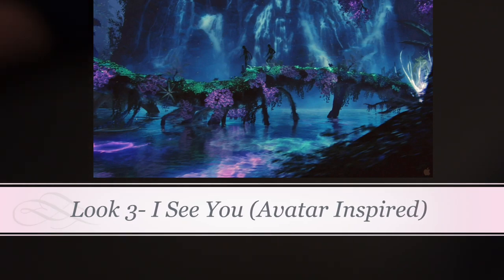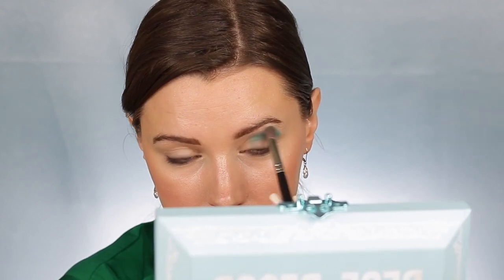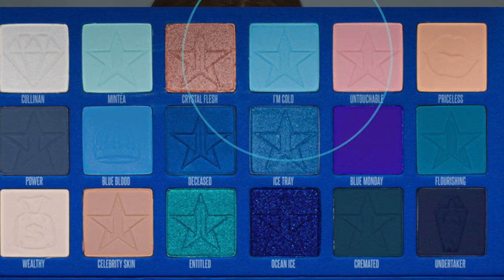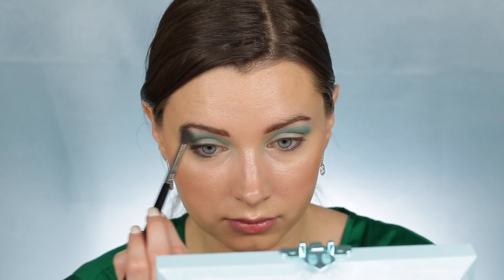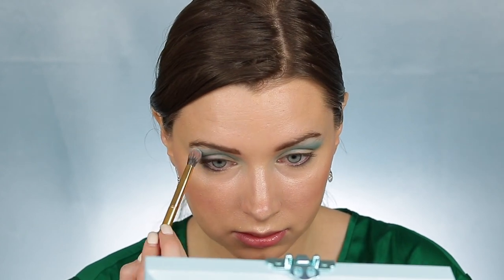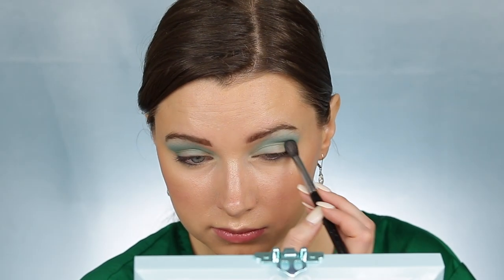Look number three is inspired by scenery from Avatar. I'm first taking the shade Flourishing and placing that into my crease, blending that up and out toward my brow. This look is going to be more intense again, but I do have more wearable and simple looks coming up. I'm using the shade Minty and placing that in the inner portion of my crease, then taking the shade I'm Cold and placing that above my crease, blending everything out. Then taking a more fluffy brush to make sure everything is seamless and blended. I'm taking the shade Minty and running that underneath my eyebrow. Then I'm using the shade Flourishing again, deepening up the outer V and really focusing on adding definition there.